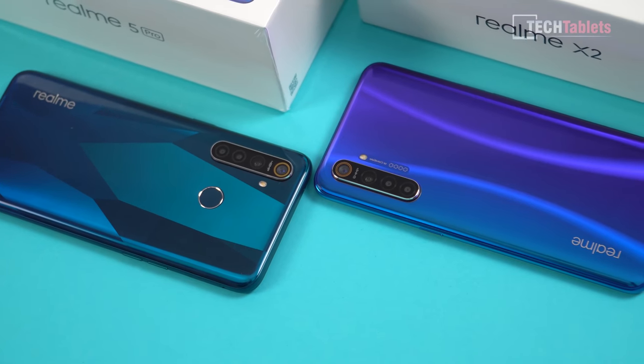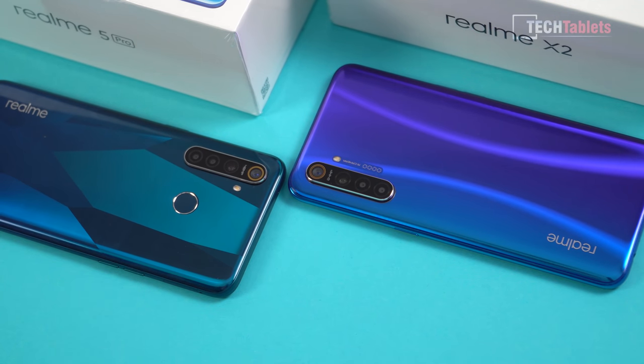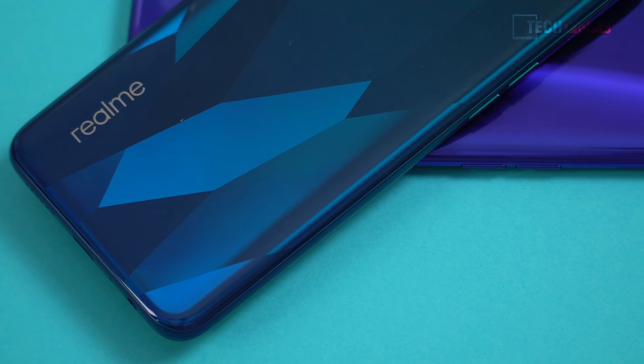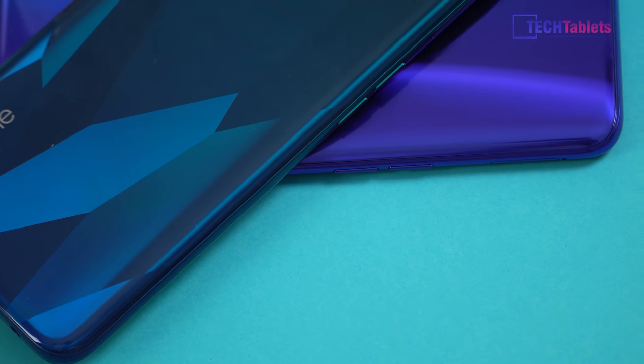The camera is an upgrade — though not a massive difference. We've gone from 48 megapixels at f/1.8 to 64 megapixels using the Samsung GW1 sensor, the same one in the Redmi Note 8 Pro. The ultrawide camera has a slight tweak to f/2.3, and we still have the 2 megapixel macro and 2 megapixel depth camera, just like the Realme 5 Pro.